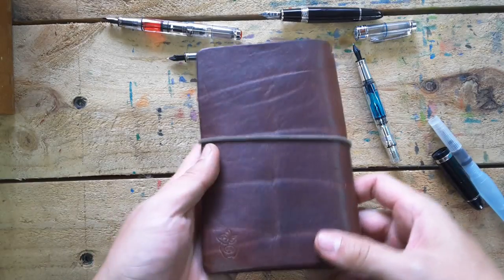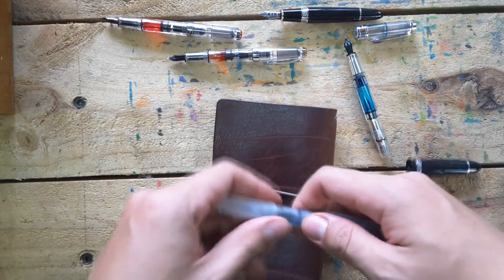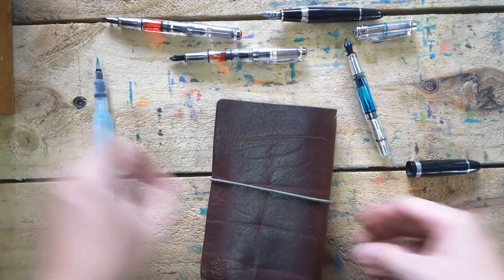Today I want to do travel notebook art, and of course like usual we're going to be using a fountain pen. We can also use a water pen or water brush. Let's just start.